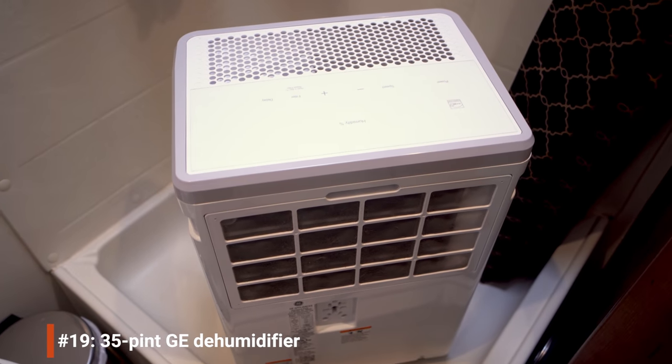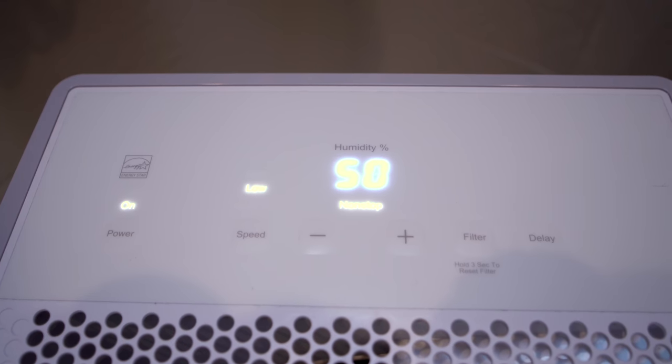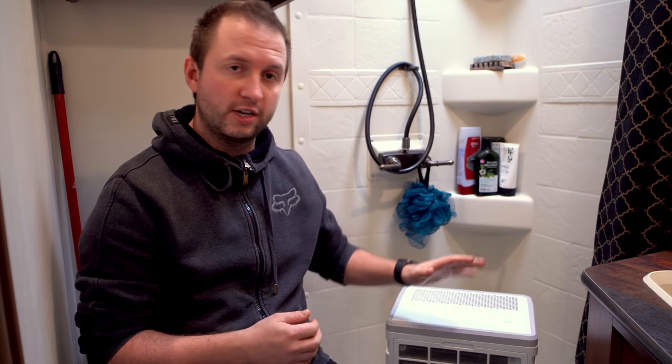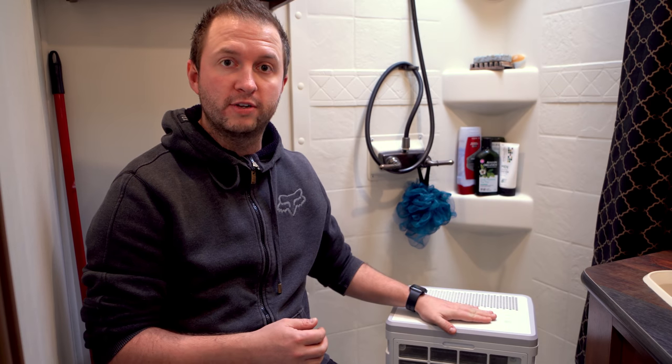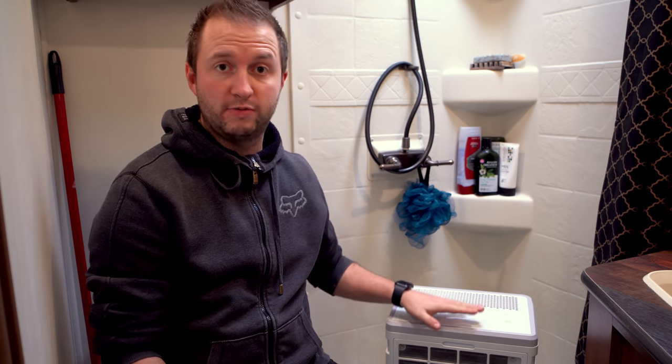Note that the furnace doesn't increase humidity because propane combustion happens in a separate combustion chamber exhausted to the outside. We picked up a 35-pint GE dehumidifier at Best Buy — a standard residential unit. We looked at RV-specific ones but they're much smaller and less powerful, so we went for something overkill. So far it's been amazing — even with temperatures barely below freezing, it's pulling about a gallon of moisture a day out of the air.